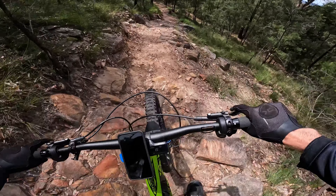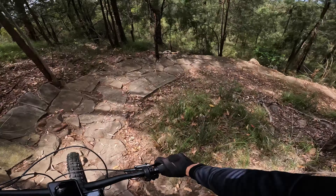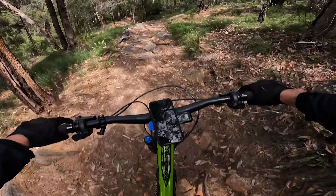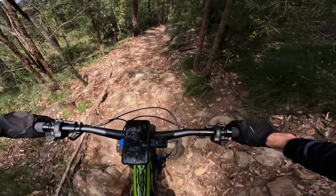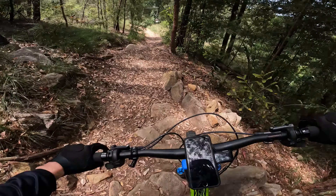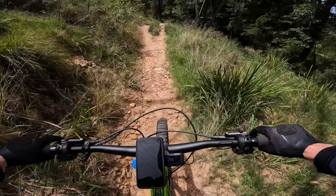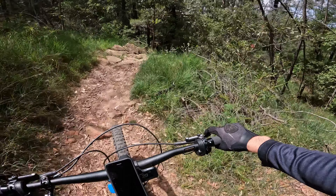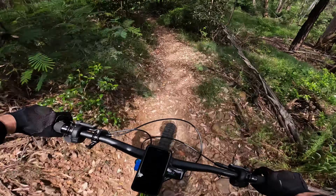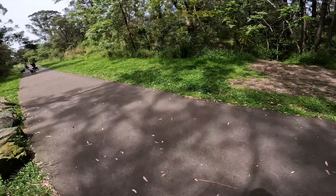The feet weren't really on the pedals properly then. Getting closer to the bottom, I think. Oh no, we've got a bit to go still. So rocky. Just off this ledge — wow. Awesome trail, I'm not done just yet. Drop down this — and there we go. Knapsack done.